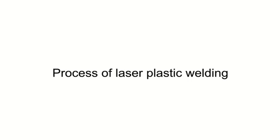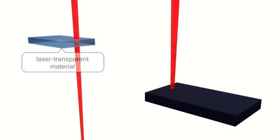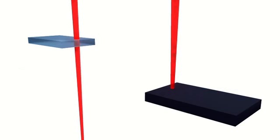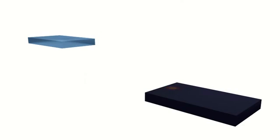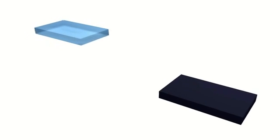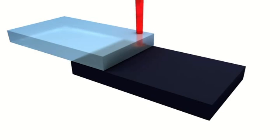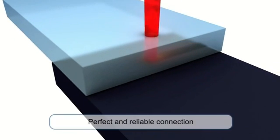To conduct the through transmission laser welding process, you must have two types of materials: a laser transparent plastic and a laser absorbing plastic. This relationship is important in joining the materials. Once you put together the two layers, the laser will pass through the transparent plastic and stop at the absorbent plastic.